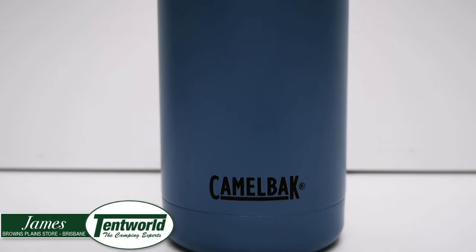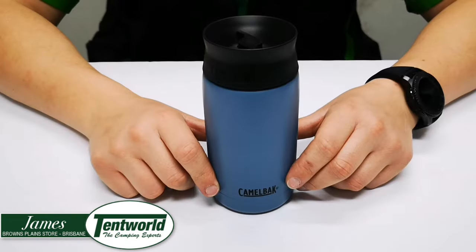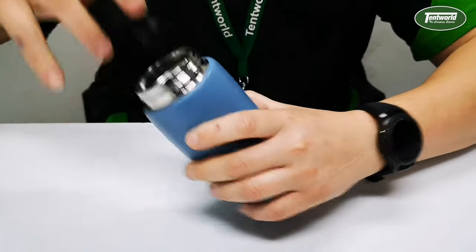Hi, this is Jams from Tentwater Browns Plains with another product video on the Camelbak Hotcap Travel Mug. This compact travel mug is packed to the brim full of features.